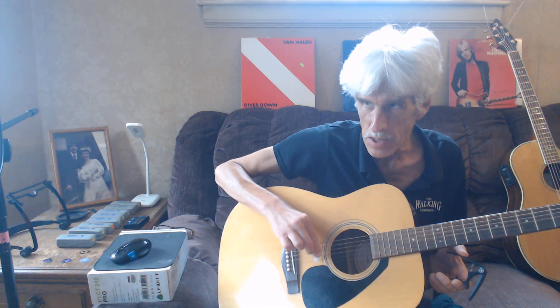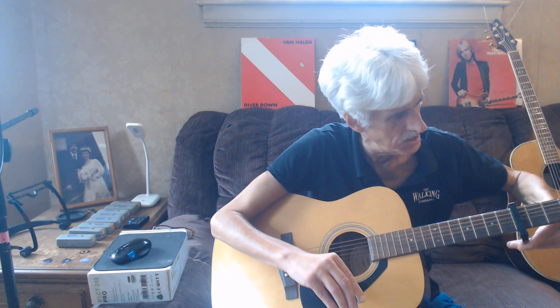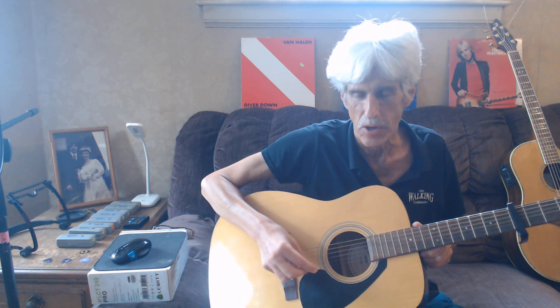It sounds even better going this way, but that's not quite bright and high enough, and it's not in the right key for the D-tuned guitar. This will be the next video — I'll have a drone guitar doing this with some more jams for you. Thanks for watching, everybody. Have a great day.